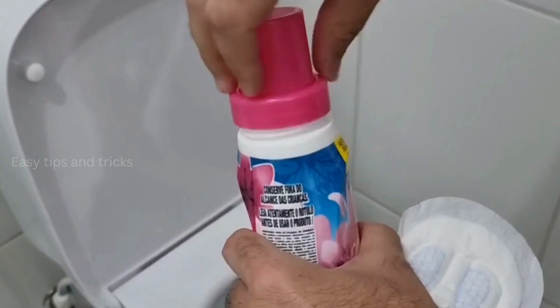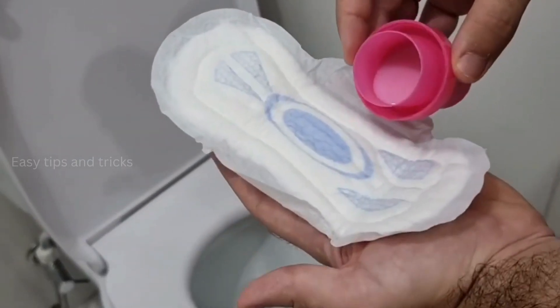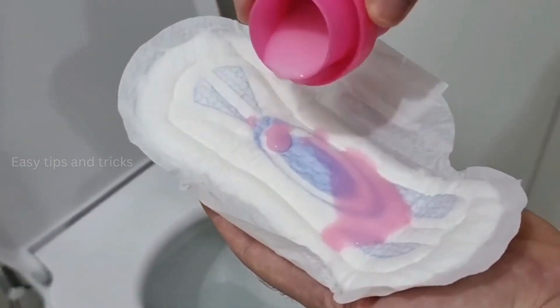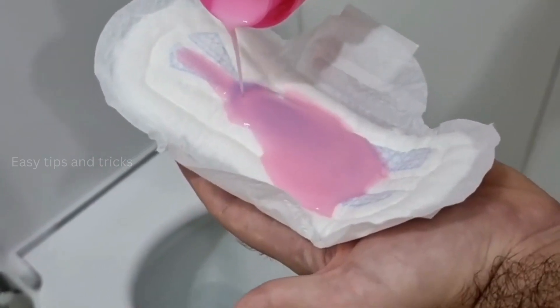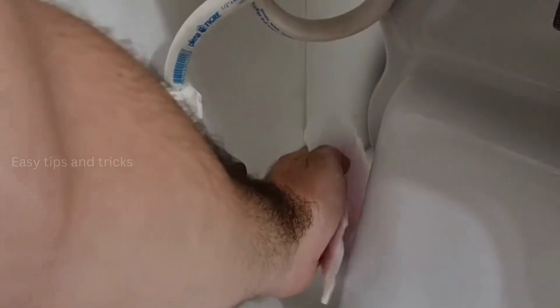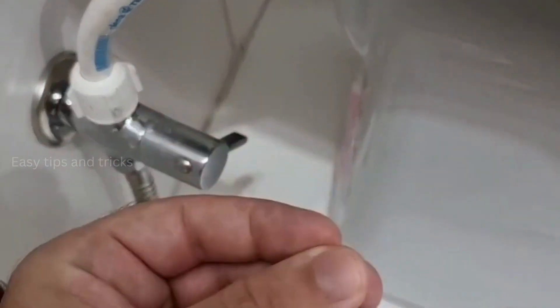Here I'm gonna add only half a cap of fabric softener, then go ahead and pour it over the pad, spreading it very well! This tip is really good — when I started making it here at home, everyone could tell the difference! After that, turn the pad over and remove the tape on the back, leaving the glue exposed. Then just go ahead and stick it to the back of your toilet. This way it's gonna be well hidden so that no one sees it! After this tip, whenever you enter your bathroom you're gonna feel a very pleasant scent of fabric softener, and this will help to keep your bathroom fresh!